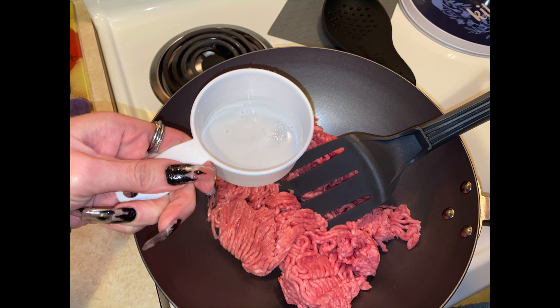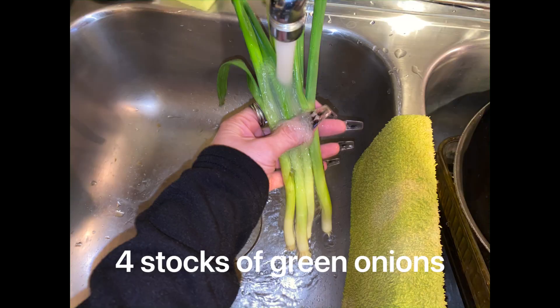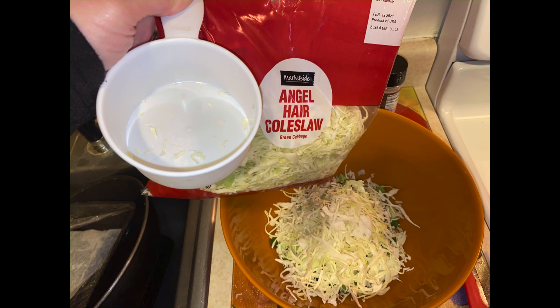Start by adding your ground pork into your wok with a half cup of water on a heat a little higher than medium, and just keep chopping it up as it cooks. Wash your green onion and cut it up with kitchen scissors into a big bowl, then add two cups of the angel hair coleslaw and mix it around.